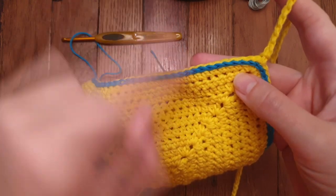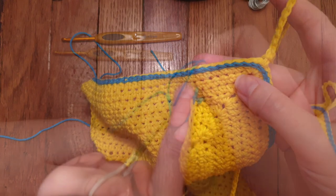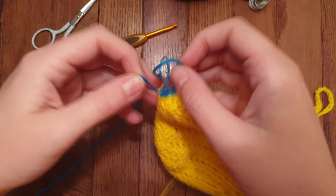When you get to the end of the row, snip the yarn and pull through. Repeat this for the second and third rows.